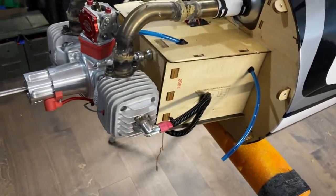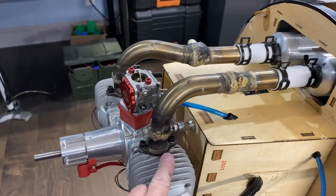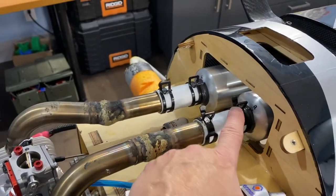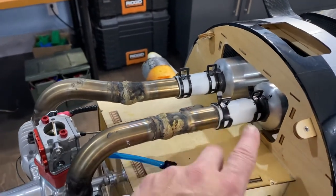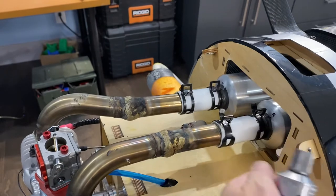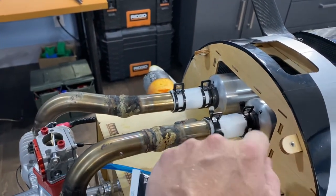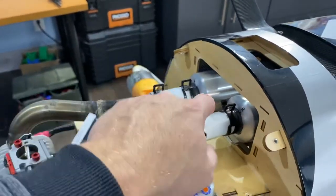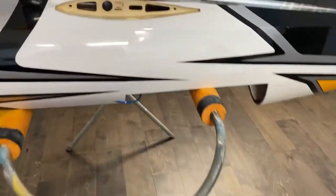I put it on the bolts before I tighten it down, I put it inside the couplers as well, and then I make a bead here so there is no leakage. Then I like to heat this up with a torch to get the coupler nice and soft, and it seems to mold in nicely with the force of the clamps.